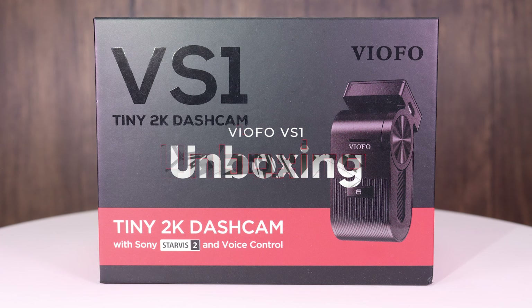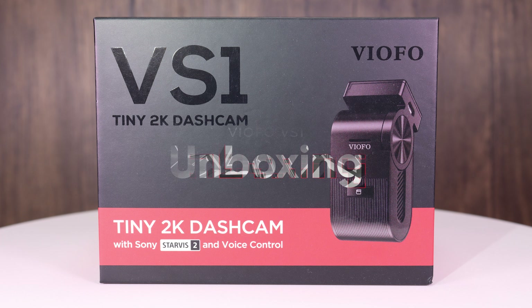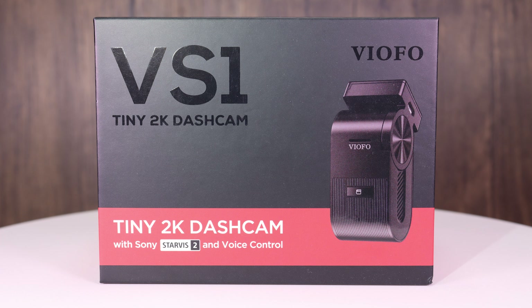I'd like to start off by letting you know I did receive the VS1 from Viofo free of charge, and I did receive compensation for some of my time and effort while going through the prototype phase of this particular product.